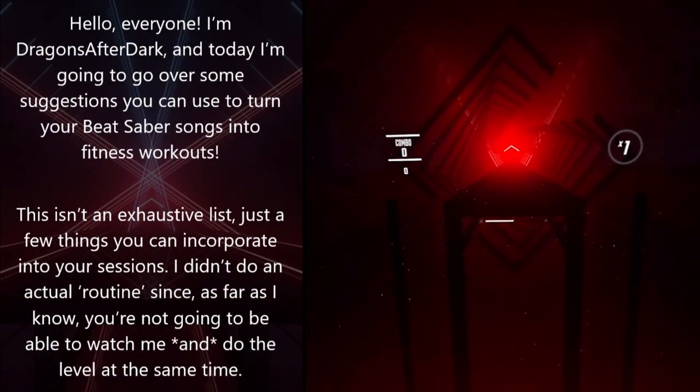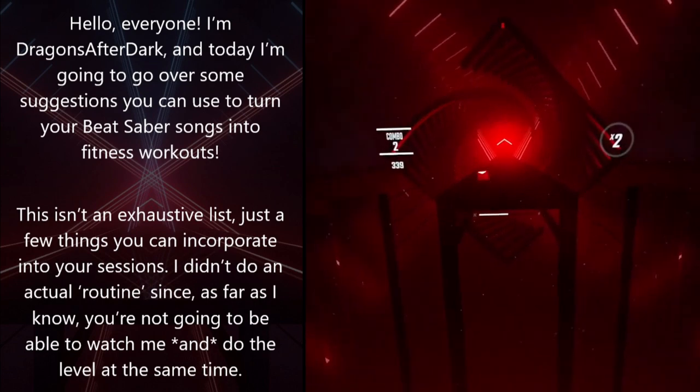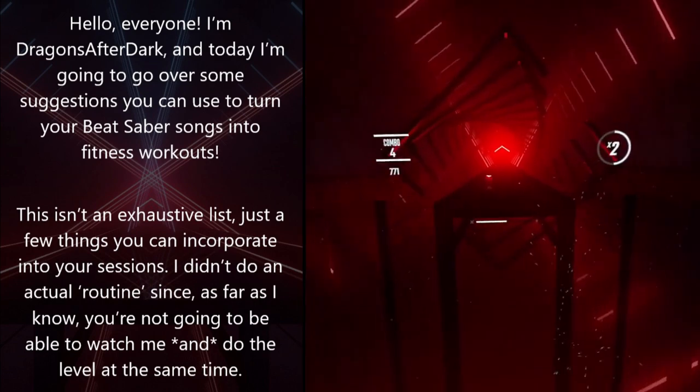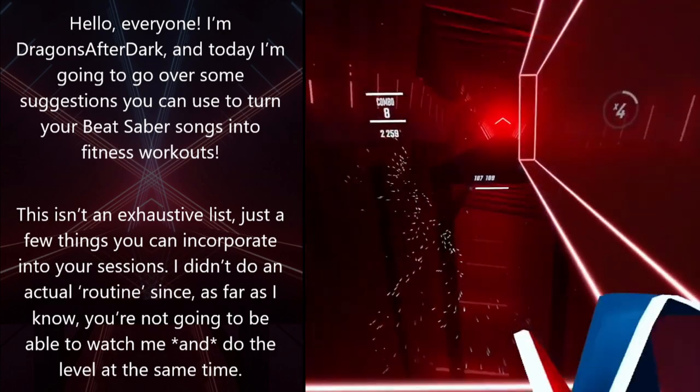Hello everyone, I'm Dragons After Dark, and today I'm going to go over some suggestions you can use to turn your Beat Saber songs into fitness workouts. This isn't an exhaustive list, just a few things you can incorporate into your sessions.